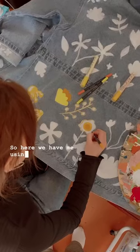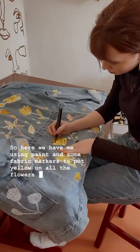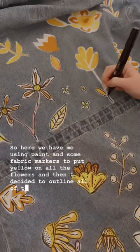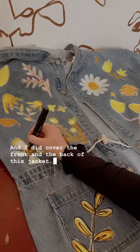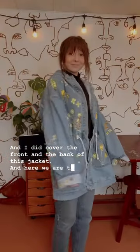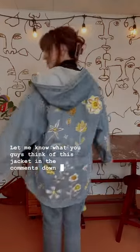Here we have me using paint and some fabric markers to put yellow on all the flowers, and then I decided to outline all of them in black. I did cover the front and the back of this jacket, and here we are the finished look — let me know what you guys think of this jacket in the comments down below.